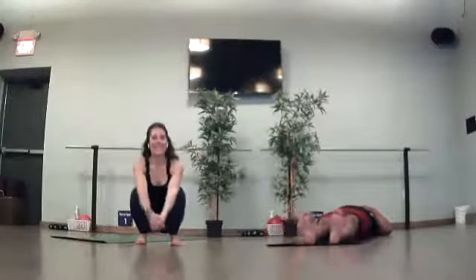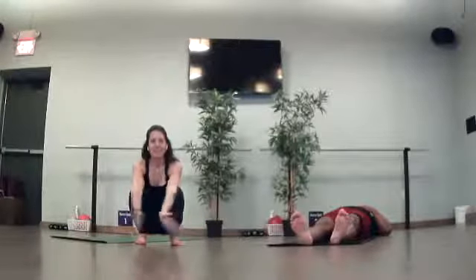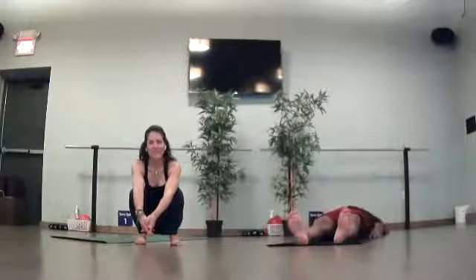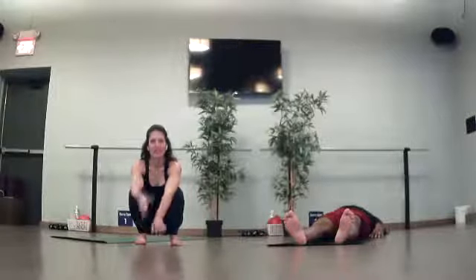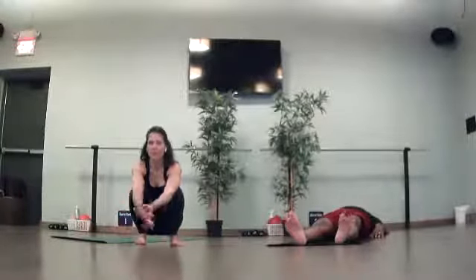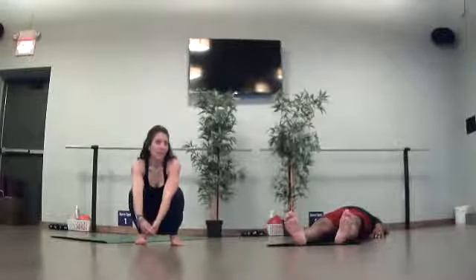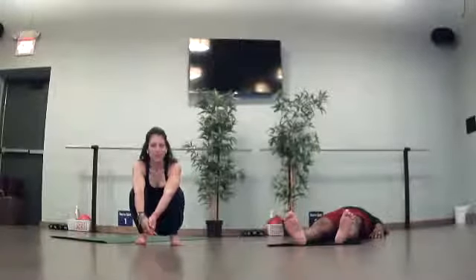Oh, hello everybody. Happy Monday. Thanks for coming into class. If you want to play along with my music today, you're going to find that on Spotify. My username is Christine A, all smashed together. The playlist you're looking for is the 20-21 flow. If you don't have Spotify or don't want to play that music, that's perfectly fine. Play anything that's soft, soothing, or gives you a little bit of energy, whatever you feel like you're needing today.